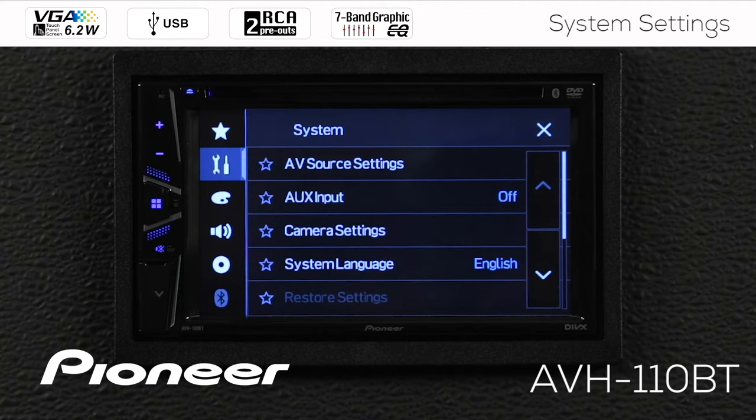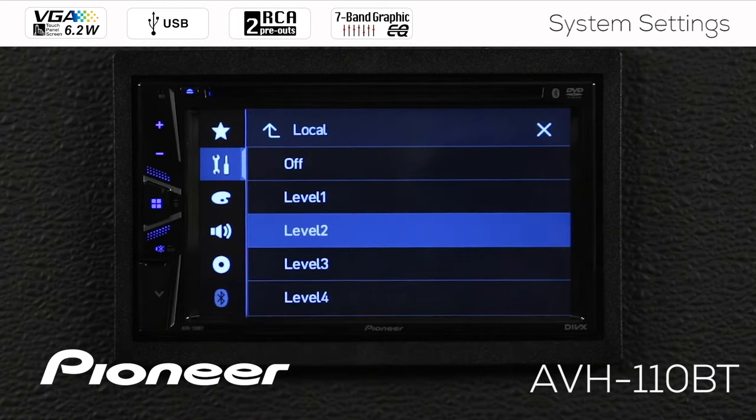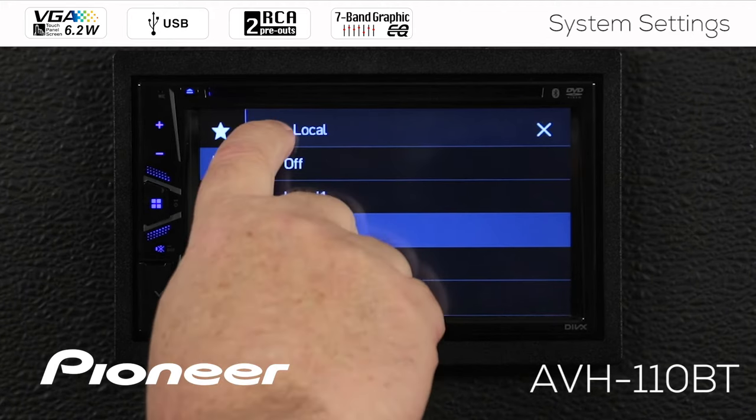The first thing we see here is the AV source settings. Let's select that. Under the AV source settings, we see the radio settings and the local seek function. This is a filter to filter out the weakest radio stations, but there's a full video on how to operate the AM-FM tuner built into the AVH-110BT. Please be sure to check out that AM-FM tuner video for AVH-110BT.